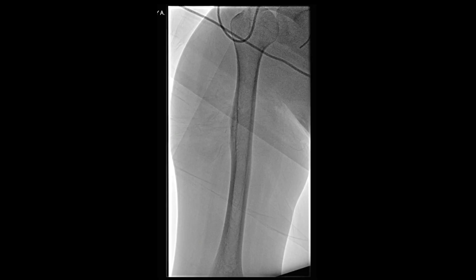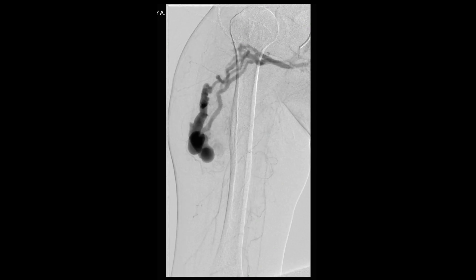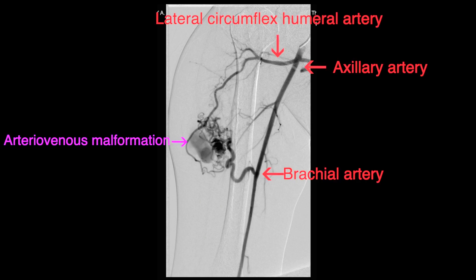We began by accessing the right common femoral artery under ultrasound guidance. This was followed by upsizing to a 5 French sheath over a wire. After selectively catheterizing the right axillary artery, a right upper extremity angiogram was then performed, as shown in this video, that demonstrated an arteriovenous malformation.